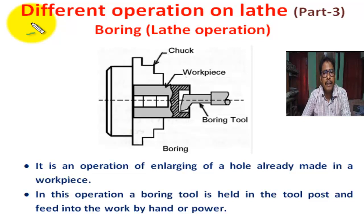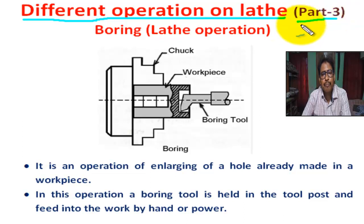Student, I am Soman Shah, lecturer in Mechanical Engineering. Today we are going to learn different operations on lathe, part 3. Here we learn important operations like boding, spinning, chamfering, rimming, etc. First, we learn boding operation — boding lathe operation.